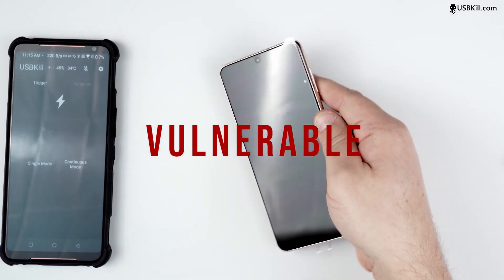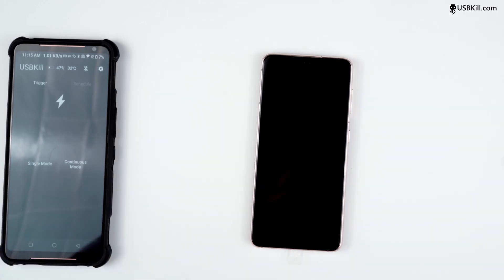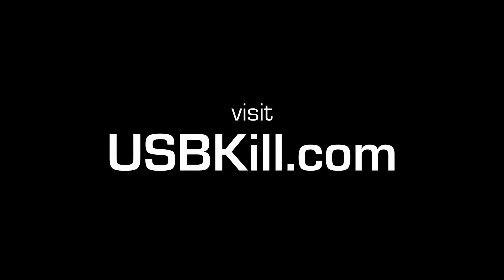Thank you for spending your precious time with us, we appreciate it. If you like this video, make sure to like, share, subscribe, ring the bell and even comment. And of course, if you want a USBKill V4, visit usbkill.com. See you next time.